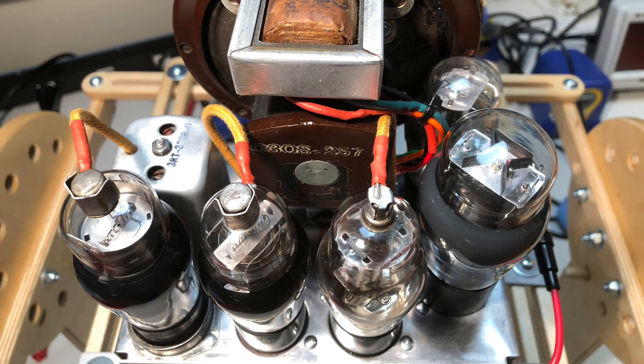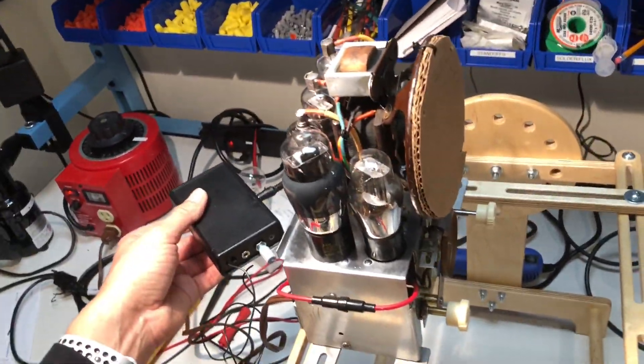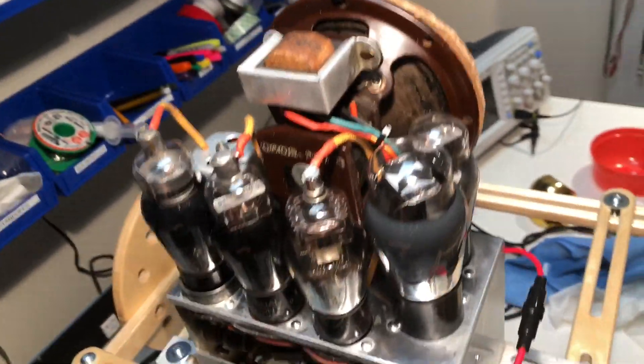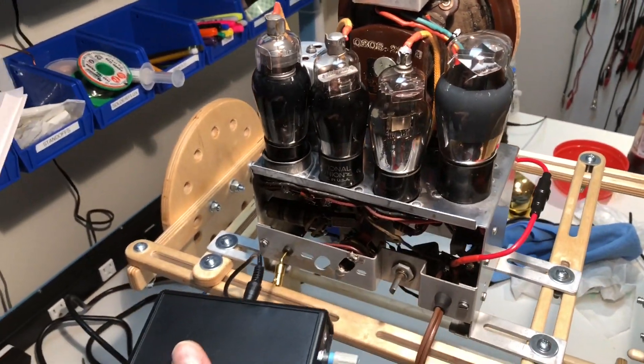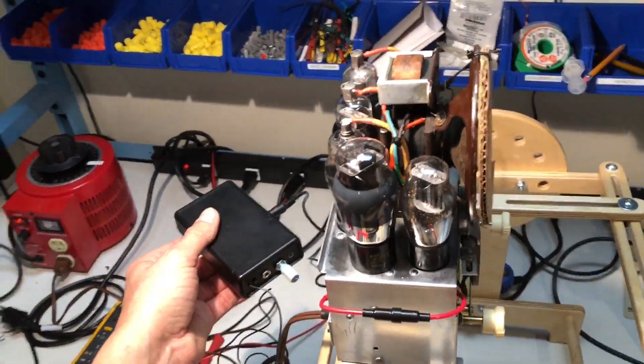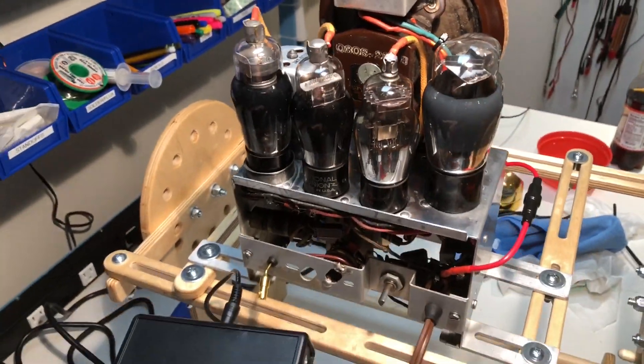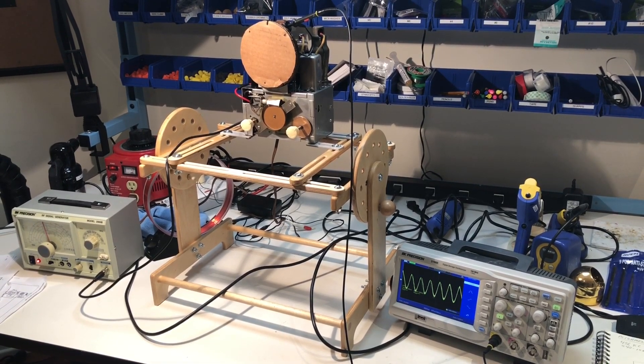Everything went almost perfectly, and upon first power up the radio appeared to be functioning just fine. Here you can hear it picking up the AM signal coming from a mini transmitter that's receiving an FM station. Radio reception is poor in my basement workshop, so this gives me a quick, easy way to see if a radio can pick up a signal. My plan was to now align the radio to peak its performance.